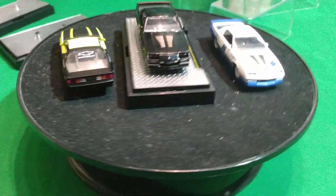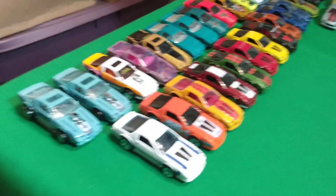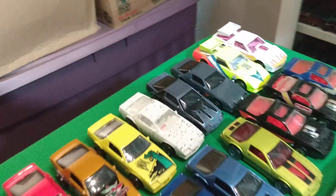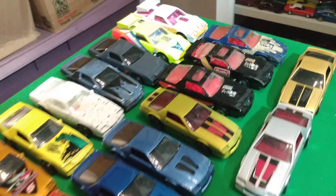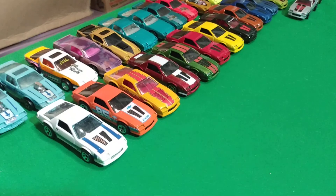This is the first group of cars. I've got the three M2s and the rest are all Hot Wheels. A couple of California Customs ones in there, and that yellow one is a California Custom. And then the Target Exclusives - the three of them.